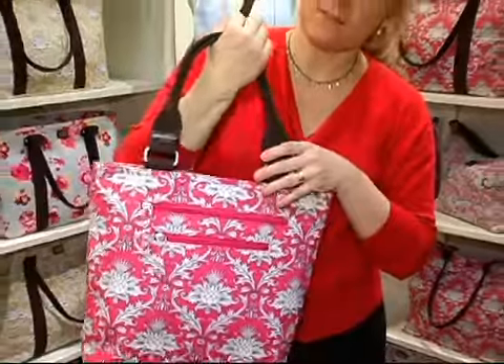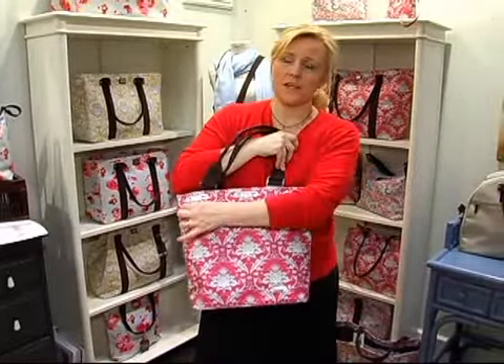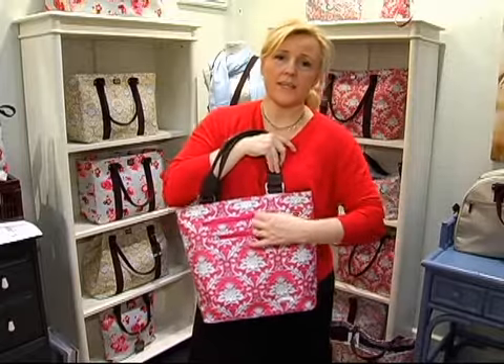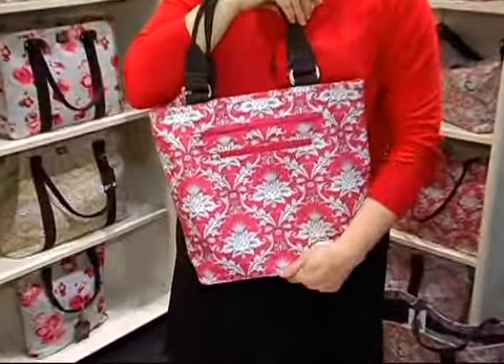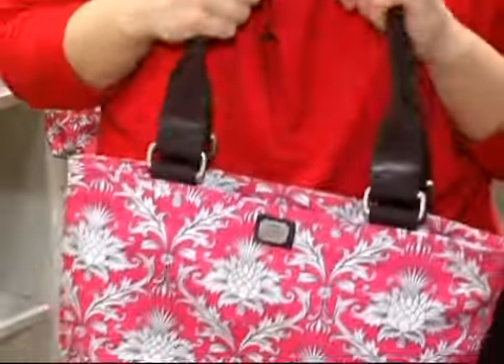It's a great tote. It's got two zippers on the outside. A lot of people love these zippers because they can put their keys or anything they want to get really quickly — their cell phone, anything like that. It's one of my best selling totes. People love this bag. This is the classic.